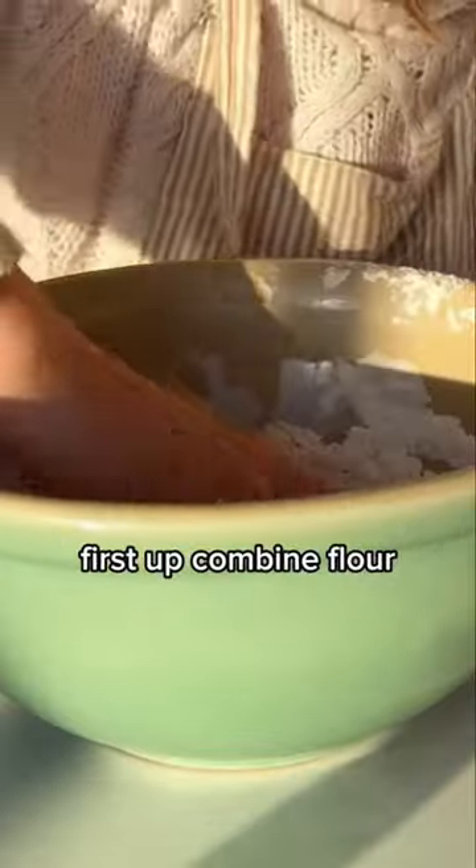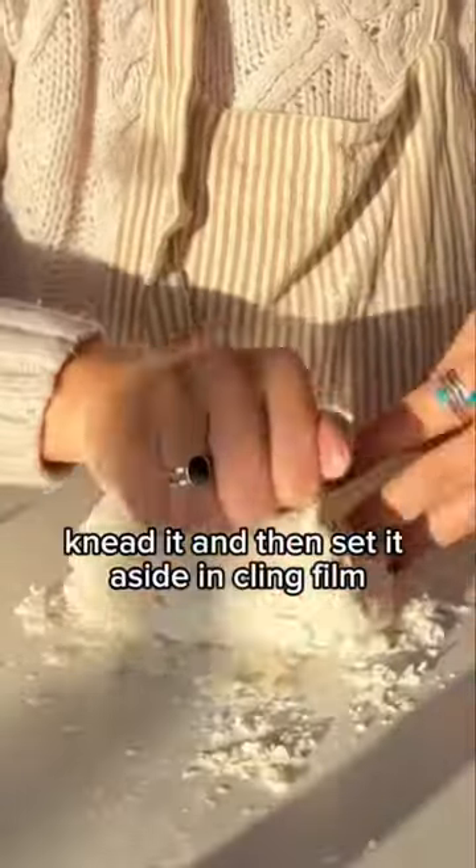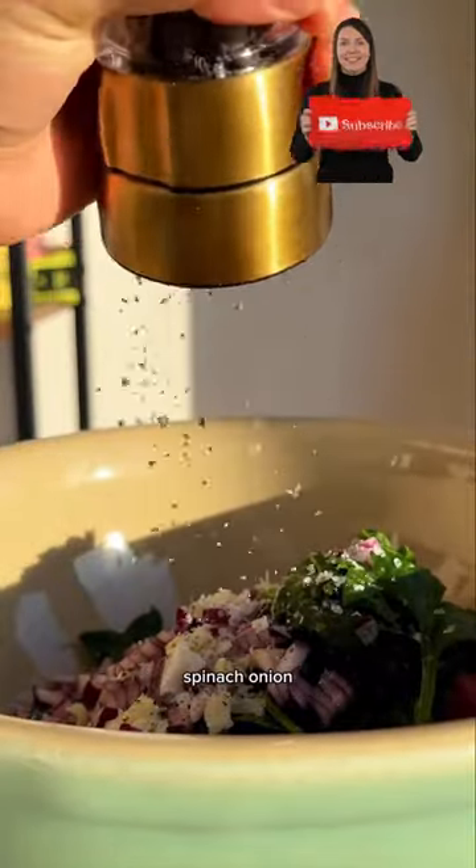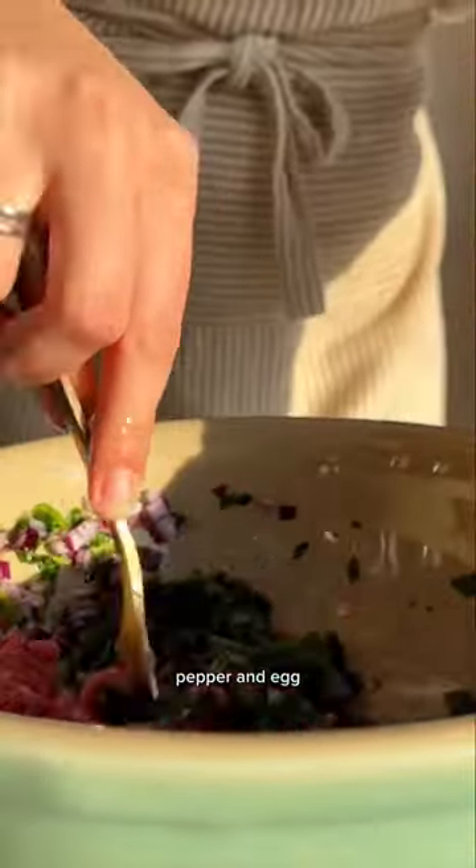First up, combine flour, salt, and water to make a dough. Knead it, then set it aside in cling film. Next, make your filling by combining beef mince, spinach, onion, garlic, salt, pepper, and egg.